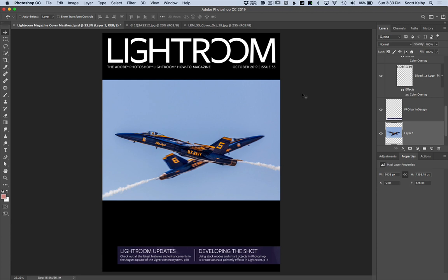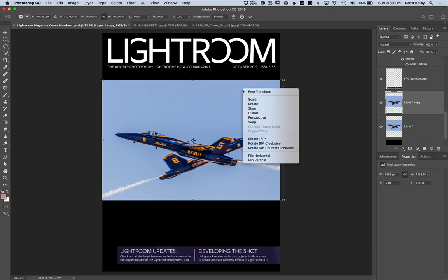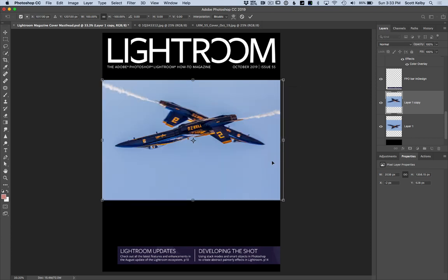Now here's the trick: you're going to duplicate the layer. Press Command J on Mac or Control J on Windows to duplicate the layer. Then go to Free Transform — Command T on Mac, Control T on Windows PC — and right-click (or Control-click on Mac) so this menu pops up. Choose Flip Vertical.